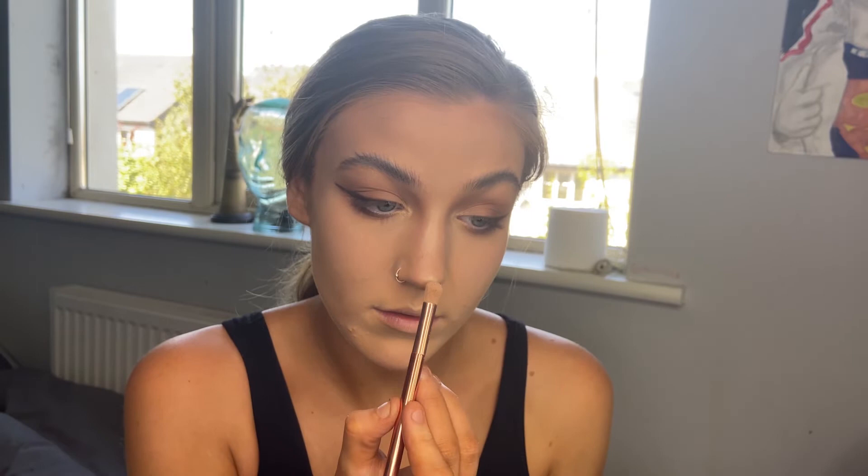I used a Real Techniques brush for the nose, and now I'm using a Seventeen Chic brush to put the highlighter on the rest of my face. Then using a SOSU SD304 brush with their Glow Palette, going for the usual contour combo.